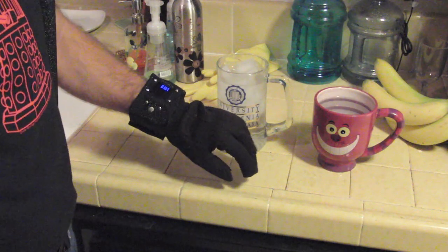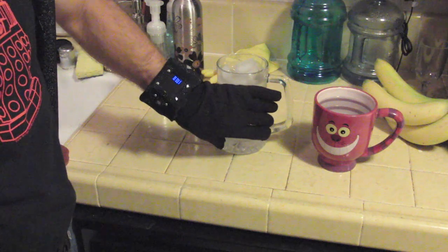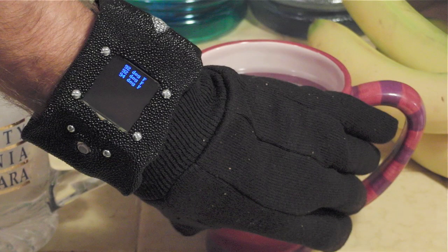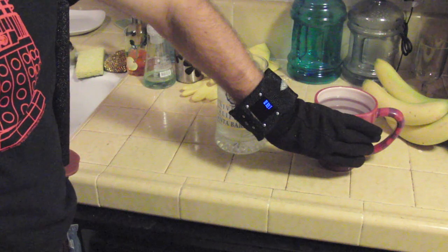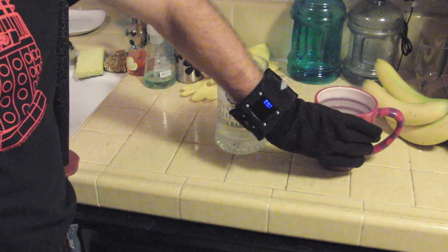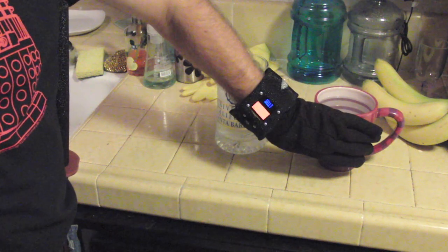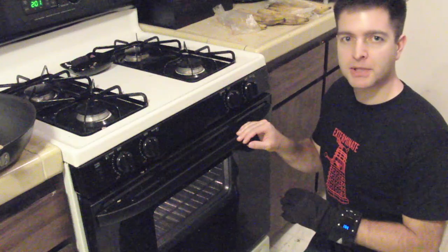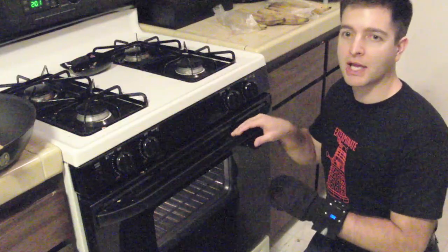For someone with nerve damage on their fingers, it can help them tell the difference between a cold mug and a hot mug, and give them warnings if it gets too hot. For a firefighter, the augmented ability to feel if a door is hot through thick gloves could be life-saving.